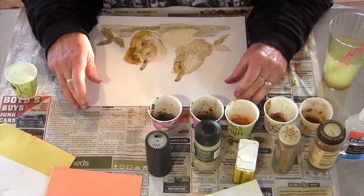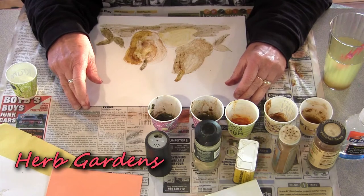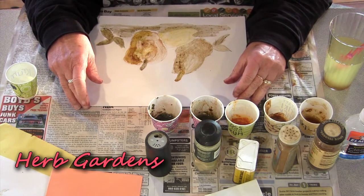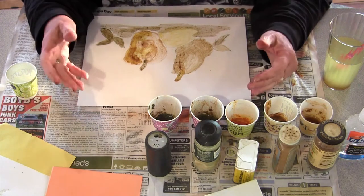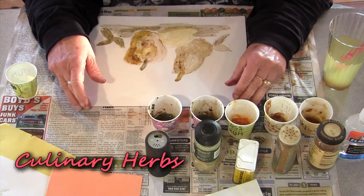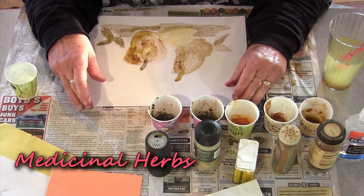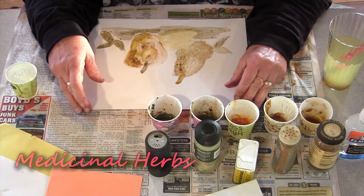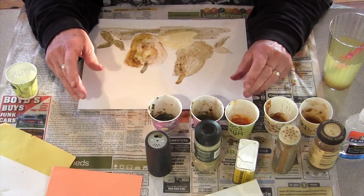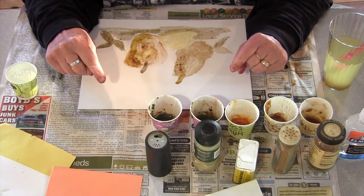In the 1800s and early 1900s, people had herb gardens where they grew herbs and used them to flavor their food, like we do today — culinary herbs. They also used them as medicinal herbs, things they could make a tea with to help them feel better. Some people still do that today. Spices are also used to flavor your food.